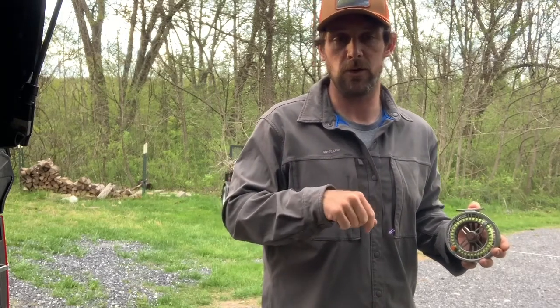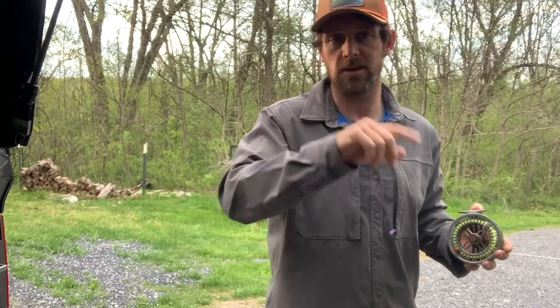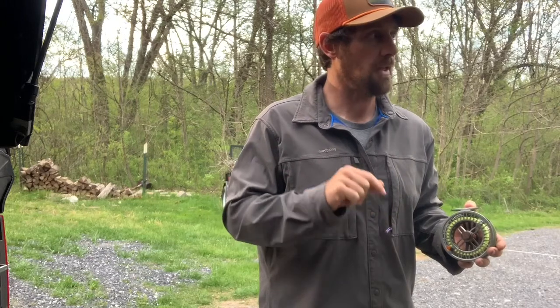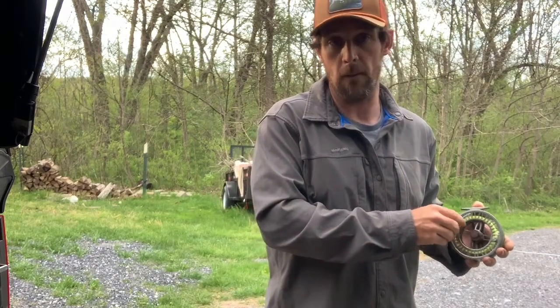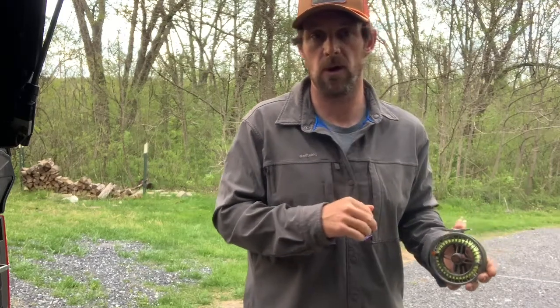I highly recommend you guys do this. This is the hot guide tip of the week — probably the hottest tip you'll see today across the country. Hope you guys have a good spring and beginning of summer. Most of our smallmouth are beginning their spawning season, so we're kind of sticking towards trout right now. Hope to see you guys on the water.